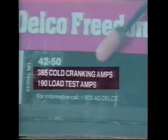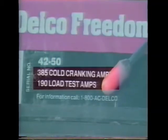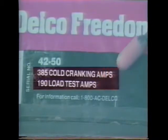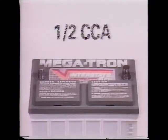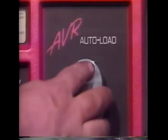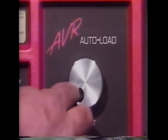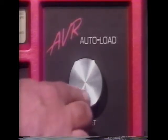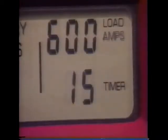Determine the battery load test specifications. The proper load to apply may be stated on the label by the battery manufacturer. Load test the battery to one-half of the battery's cold cranking amperage rating, or three times the amp-hour rating of a 12-volt battery. Rotate the load test knob until the load amps display reads the proper test load for the specific battery. Make sure that 15 seconds is displayed on the timer; use the arrow keys to change this time if needed.